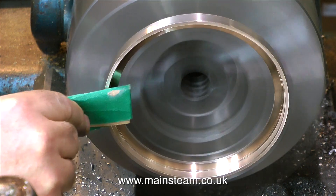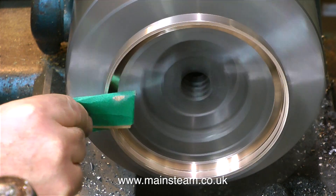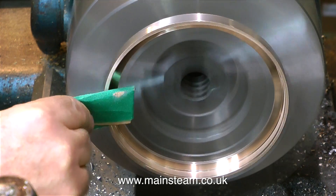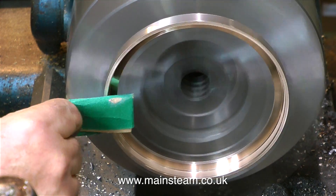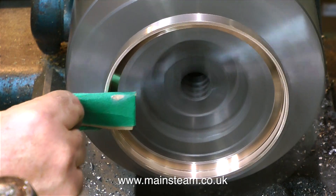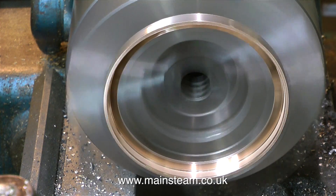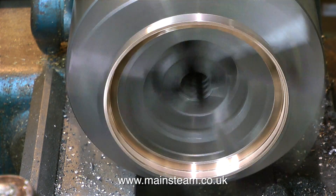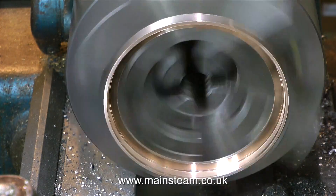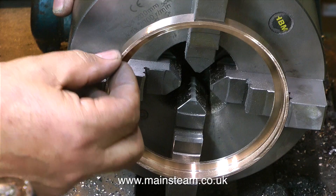Sanding in the lathe like this is not recommended. I do it and I do it very carefully — I always have a lot of respect for a machine like this that can take my arm off. I would normally fold the piece of sandpaper several times to form a firm pad that I can press up against the metal. I cannot recommend doing this; I'm showing it on the video, but there are other ways of doing it — you can remove the metal from the chuck and clean it up manually on the bench.